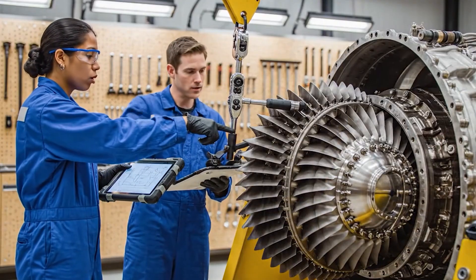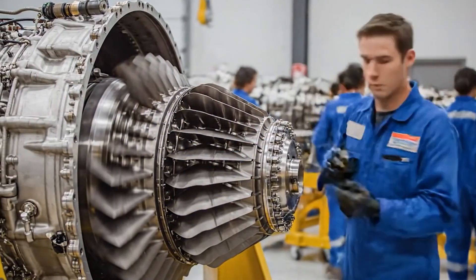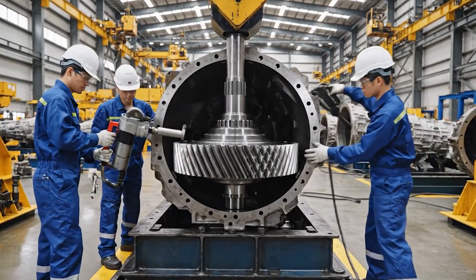We need to verify the alignment on the compressor section blades. Already done, the clearance is exactly as specified in the schematic. A little to the left. Okay, hold it there. Looks good, lock it down.